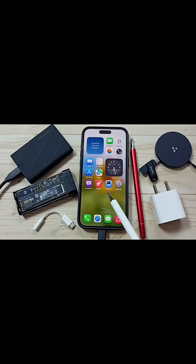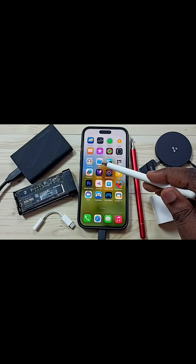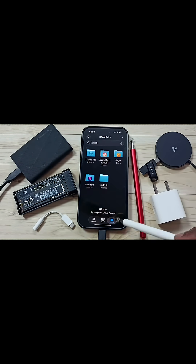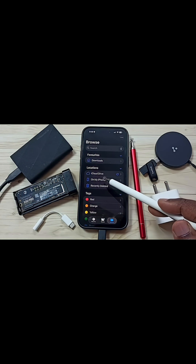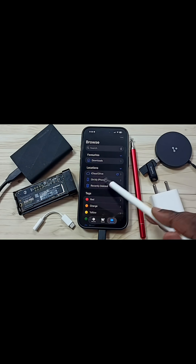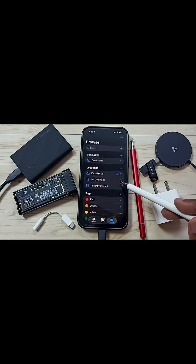Hi friends, this will show you how to fix the issue of iPhone not detecting Samsung Portable SSD T9. Here I have connected this Samsung Portable SSD T9 to iPhone using a USB Type-C cable. Let me go to iPhone and open the Files app. Tap on the Files app icon, then tap on the Browse tab. Go to Locations. See, iPhone is not showing the name of Portable SSD T9 here — that means iPhone is not detecting this Portable SSD T9. I will show you how we can fix this issue.